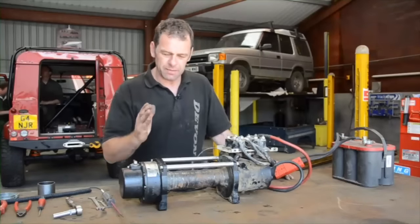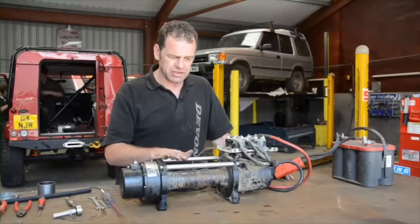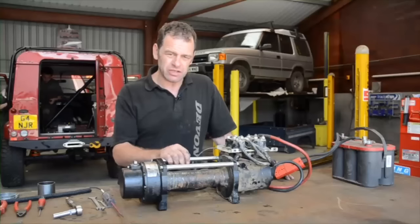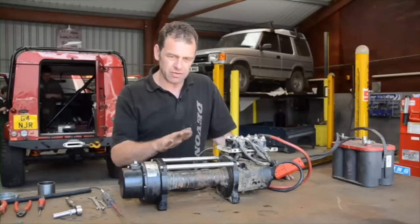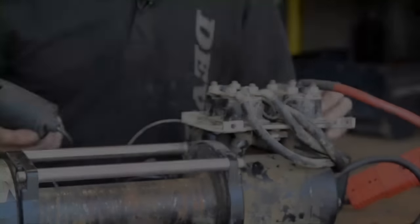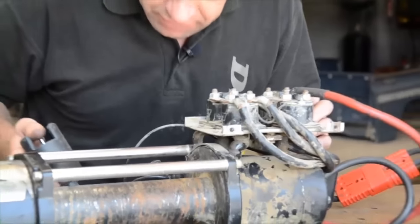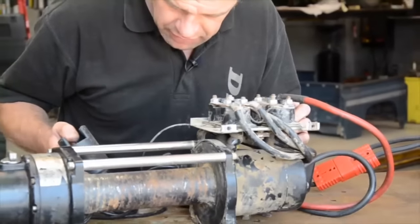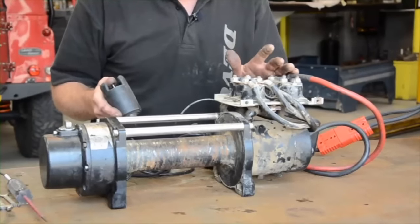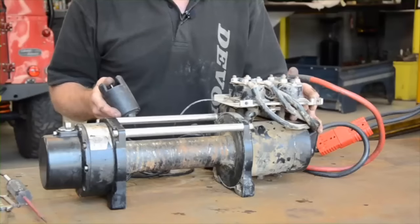If it's on your four-wheel drive and you're testing, it's good practice to always have an isolator switch on your winch so if something does go wrong, you can quickly whip around and turn your isolator switch off. First of all, I'm going to try it one way and see what happens. And there we have a click — so that is telling me solenoids are working, they're clicking over, but the motor's not turning.